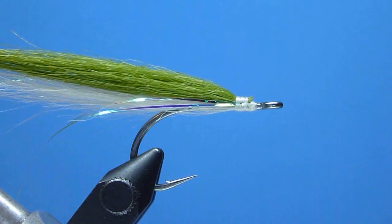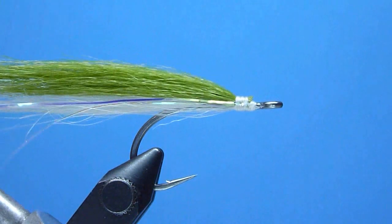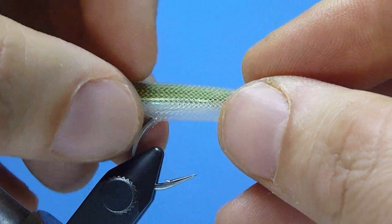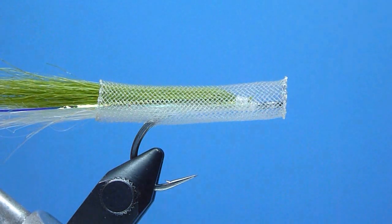Then, with the cauterized butt end facing rearward and the short fresh-cut belly slit facing down, we'll go ahead and push our EasyBody tubing smoothly onto the hook shank, ensuring as we go to carefully guide the short bottom-side belly slit neatly around and past the hook's dropping bend.